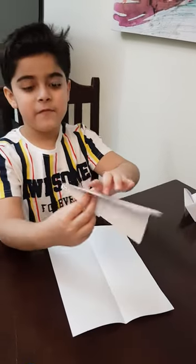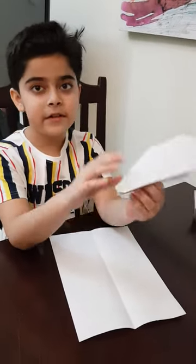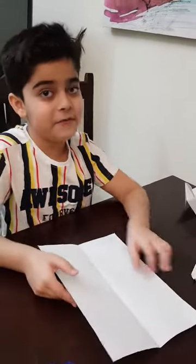First, guys, before I start, this is how the paper airplane should look like. So now let's start. First you take your paper — the obvious part.